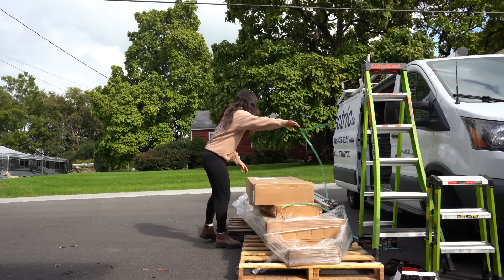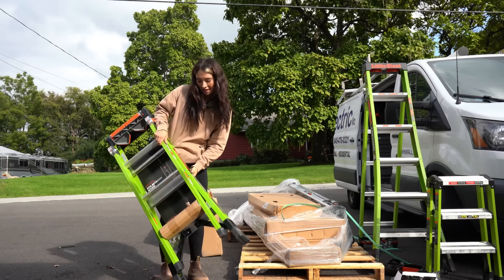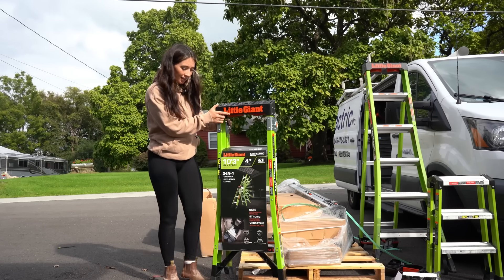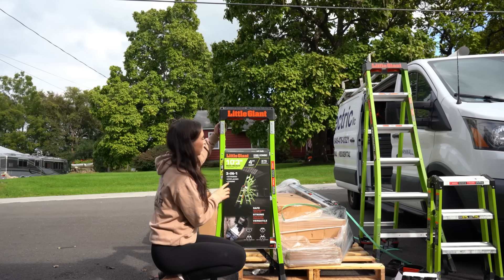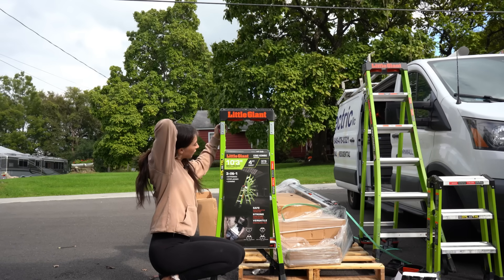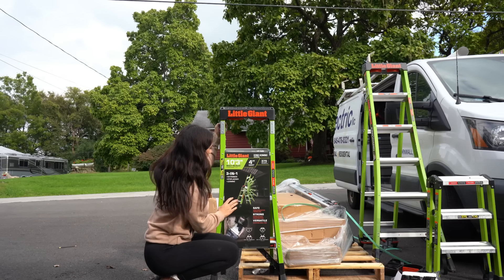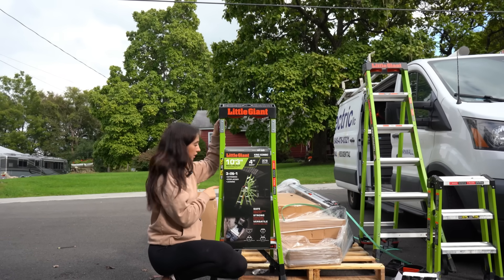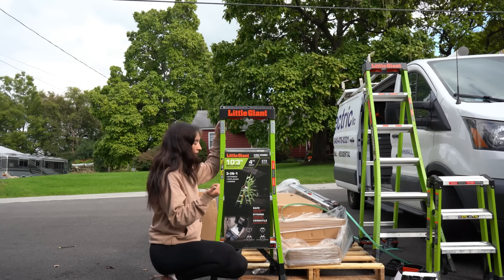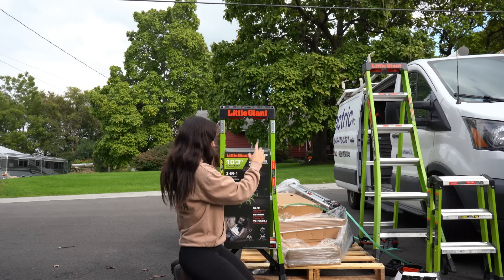Getting into the first order — this is the original King Combo, and that's the King Combo 2.0. This is the industrial-grade King Combo rated for 375 pounds, and this is a 4-foot combination with a max 10-foot reach. So this is a 3-in-1: extension ladder, step ladder, and a leaning ladder. That one was also all of the same.